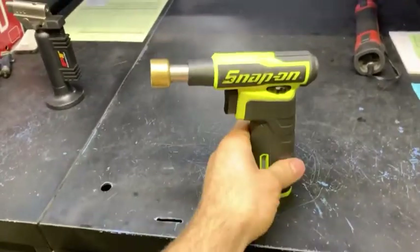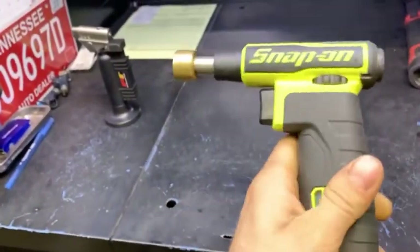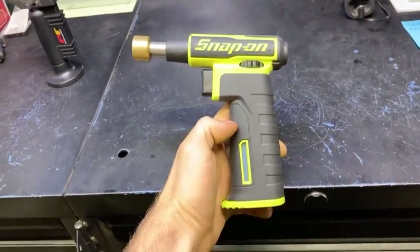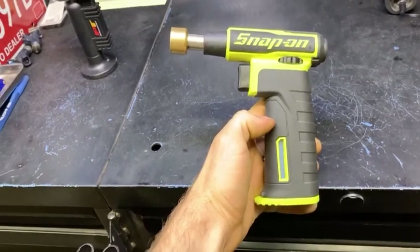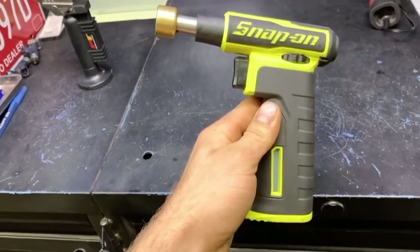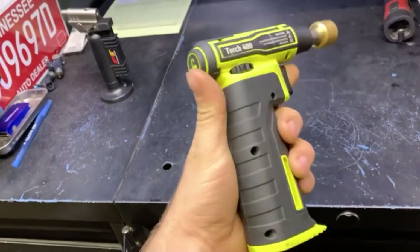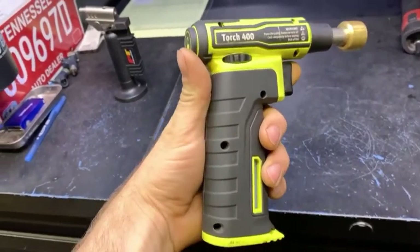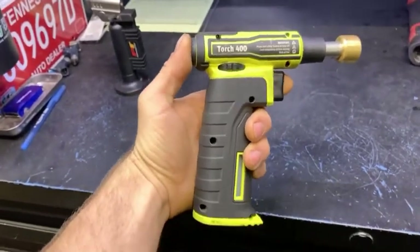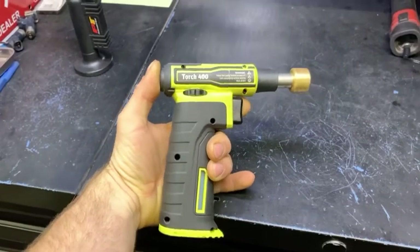So here it is — the new Snap-on Torch 400. I think they've had this out maybe a year, at least six months for sure. This is the high-vis yellow. They make several different colors — I know they have red and green for sure, and I think they have orange. They may even have some other ones; I haven't looked up everything available. That's just what I've seen on the truck.